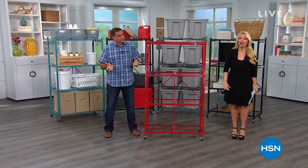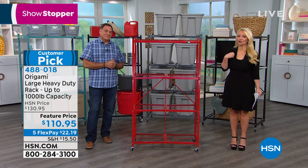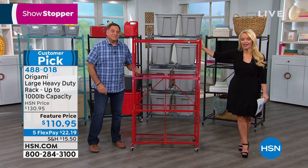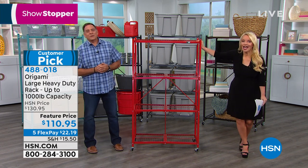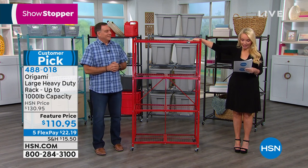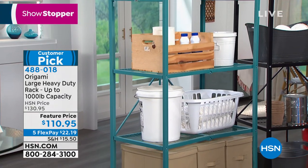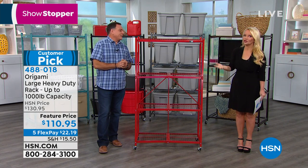Do you need more space in your home? You don't want to do something expensive like building onto your home or a special closet. We have got a one-stop opportunity to give you more space than you thought you could have. If you get one, you will get another and another — you're amazed at how easily you're creating space you thought you didn't have. Normally it's $130.95, we're doing it for $110.95, $22 and change on your charge card. It is one of the best opportunities to get the largest, highest capacity Origami — review after review of people raving about this.